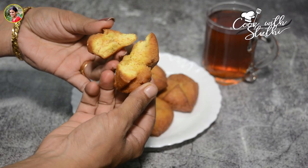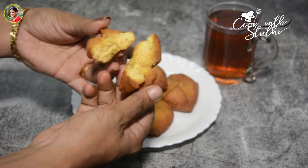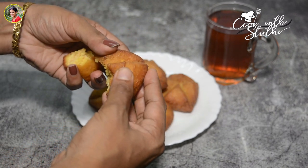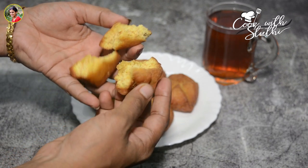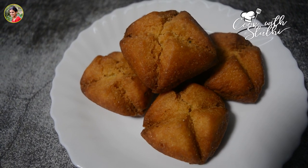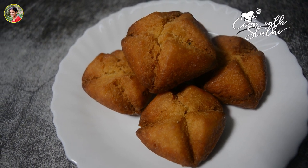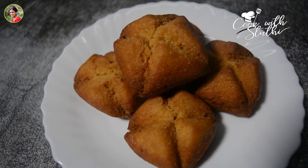Hi friends, welcome back to our channel Cook with Studi. We are going to show you how to do a day of cooking. If you like and share, you can support us on our channel.